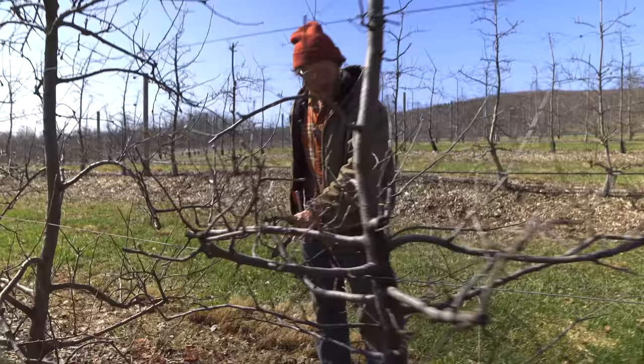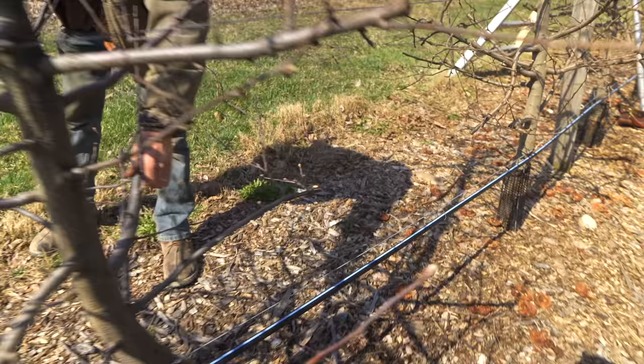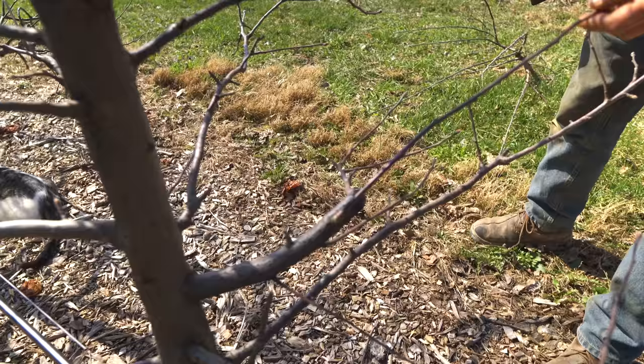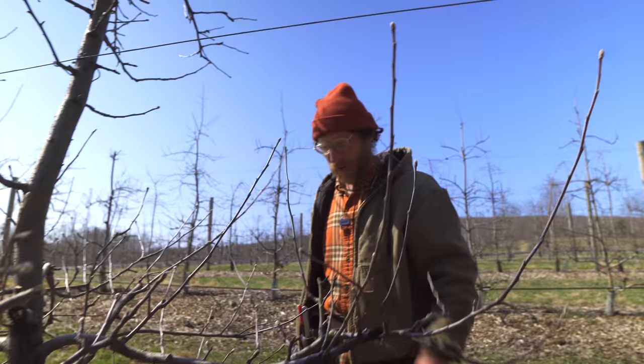A couple of these branches are really big. You can see what happened last year - I cut one of these really big ones back and now we have this weaker growth coming out of it. That's more what I want to see. It's not as vigorous and it's not going to be competing with the dominance of the leader of the tree. It keeps the fruiting wood kind of young.